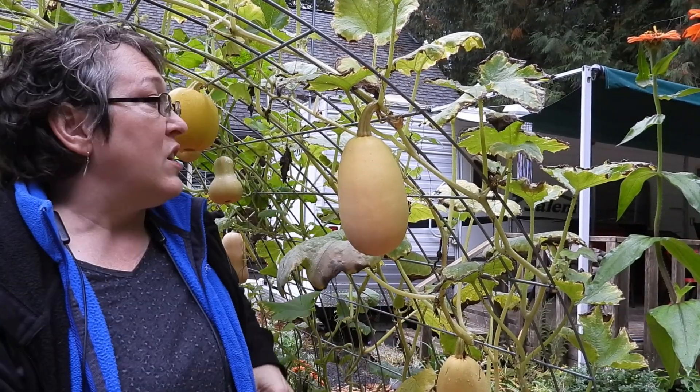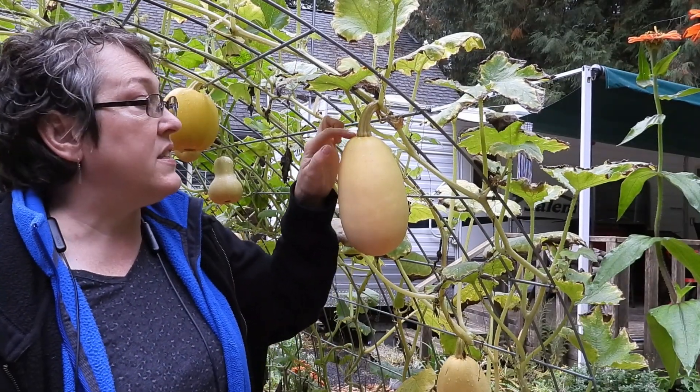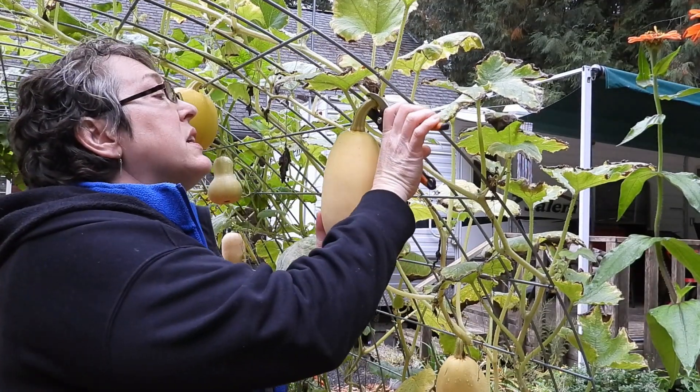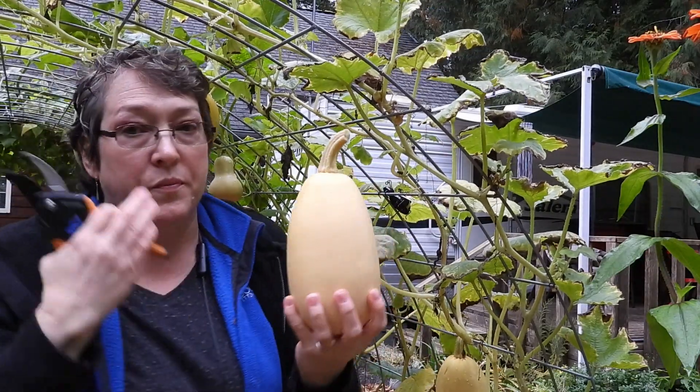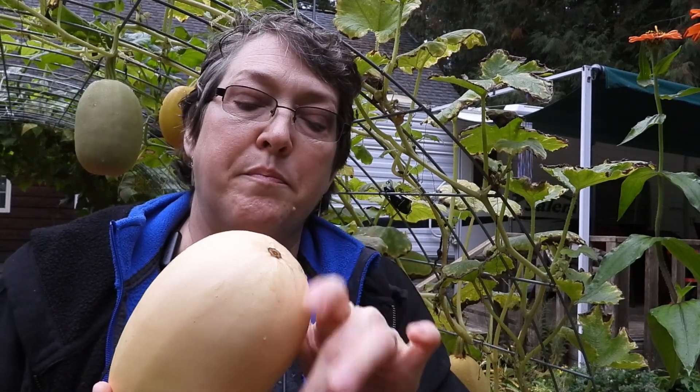You don't want to cut your squash right at the tip — you want to leave two to four inches of stem, as much as you possibly can. If you cut it off too close, it won't be a winter keeper. They call these winter squash because if you cure them right and store them correctly, you should be able to eat these throughout the whole winter. If there's still a blossom, pull that off because it contributes to rot.